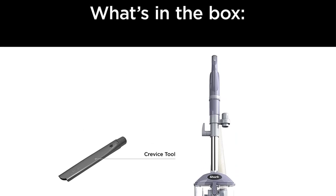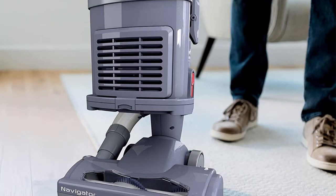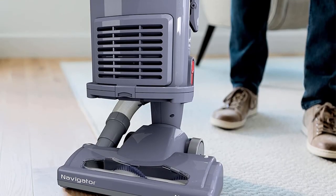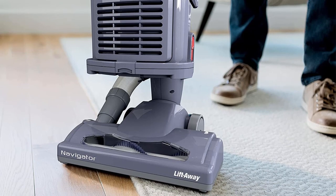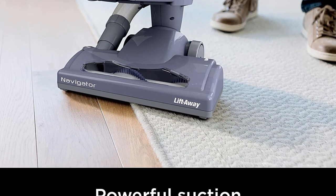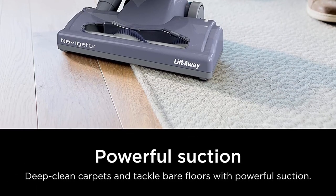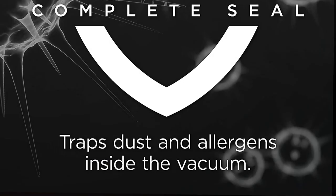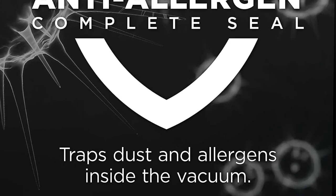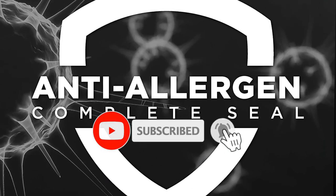It features an anti-allergen seal and HEPA filters that work to pick up and trap all dust, microparticles, and allergens. This is great news if you are an allergy sufferer or have pets in the home that can set off allergic reactions. One thing we love is the lift-away capability. This is primarily an upright vacuum, but when you need extra mobility, the canister lifts off and you can carry it with you wherever you need to work, ideal for vacuuming stairs or other difficult-to-reach locations.